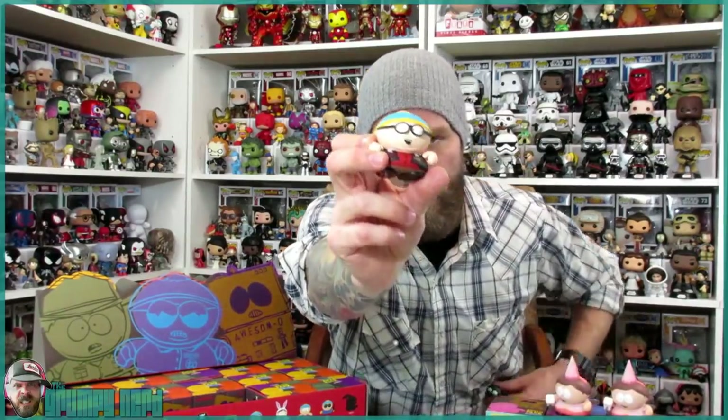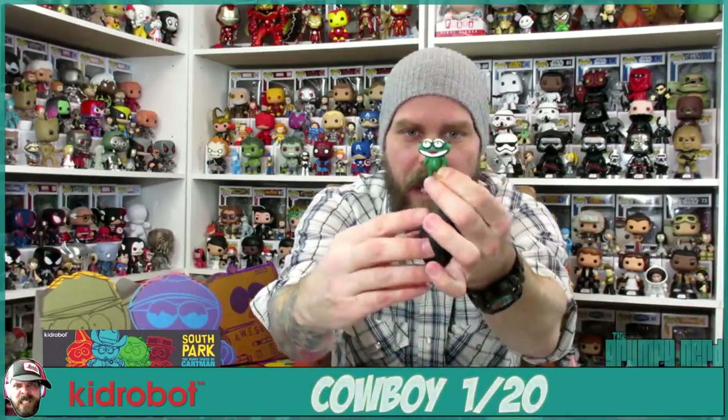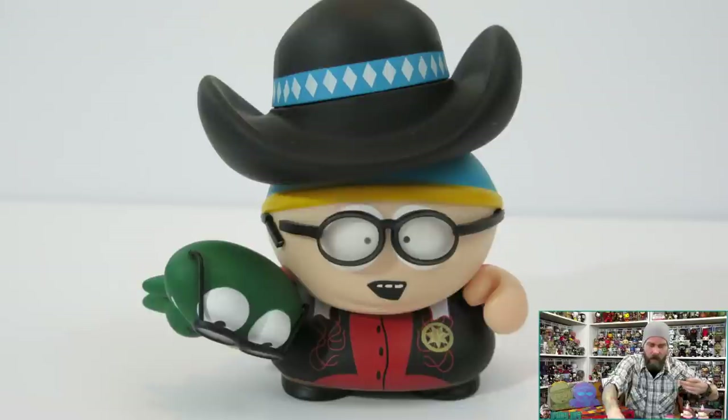Next we have Cowboy Cartman. He came with a little frog and a cowboy hat. I noticed the hat doesn't really fit that great on him — if you try to move him around, the hat falls off. But if you just hold him straight, it works. That is Cowboy Cartman.